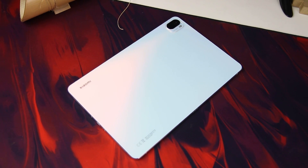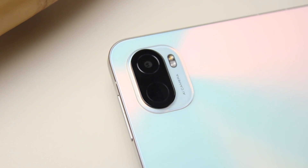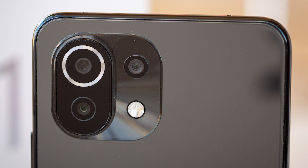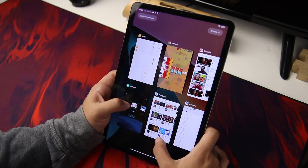When light reflects off it, it changes colors, and our pearl white variant has pink and blue color hues. The design is very minimalist with more space on the back and the module appearing tiny in the corner. Its camera module is similar to that of the Mi 11 Lite and it only has one 13-megapixel main camera, so don't be confused when looking at it.